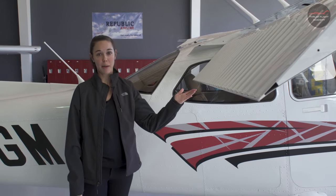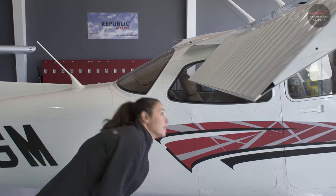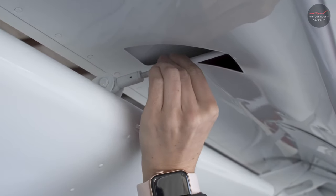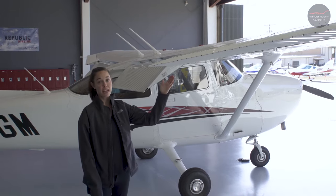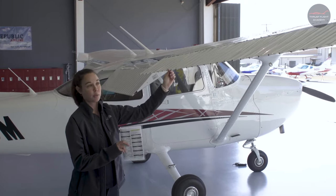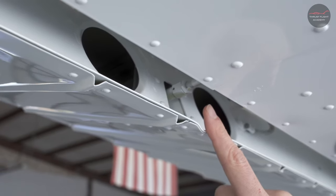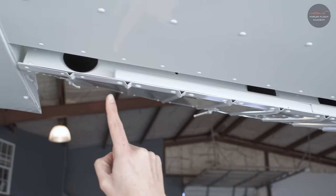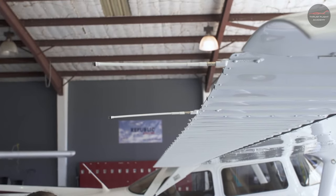Next, we'll check the right wing flap for overall condition and security. Make sure to check the connecting rod for the flaps — it should move slightly. Next, we'll check our right aileron for direction of movement, comparing to the other wing, and overall condition and security, including the connecting rod and counterweights. We've also got two more static wicks that we check for condition and security.